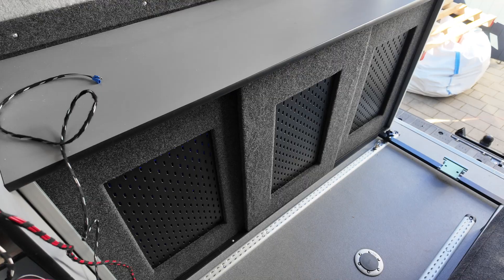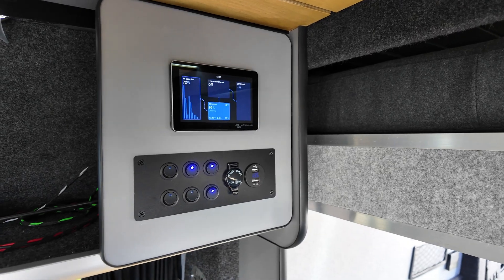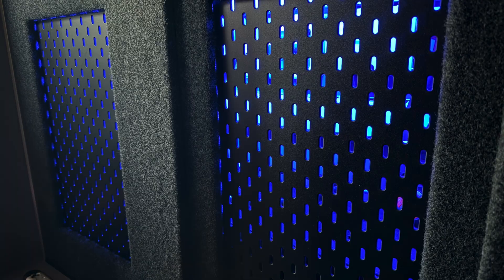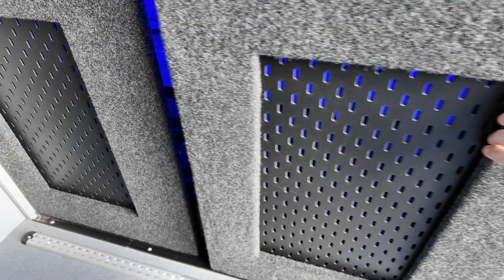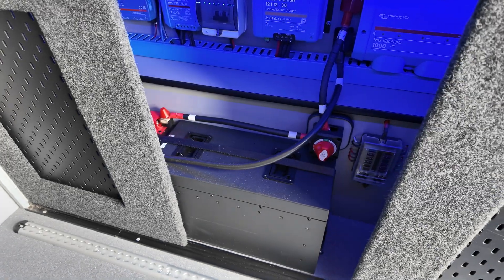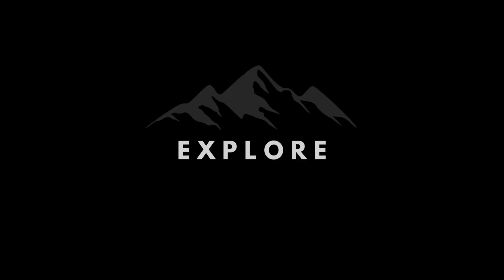Then I'll show you how I covered it all up with these nice sliding doors and a big switch-on just to see if everything actually works. I'm also going to show what additional items I chose, such as the LED lighting inside, and I decided to install some fans just in case it gets a little bit hot in my electrical cupboard in the summer.